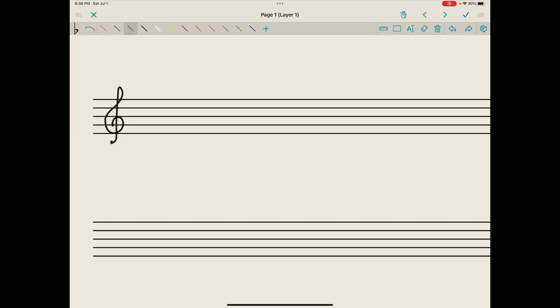Every clef has a code embedded in it. This one indicates that line two is very important, because if we were to put a note head there, that note would be assigned the pitch G, and from there we could decode all the other pitches on that staff and above and below it.